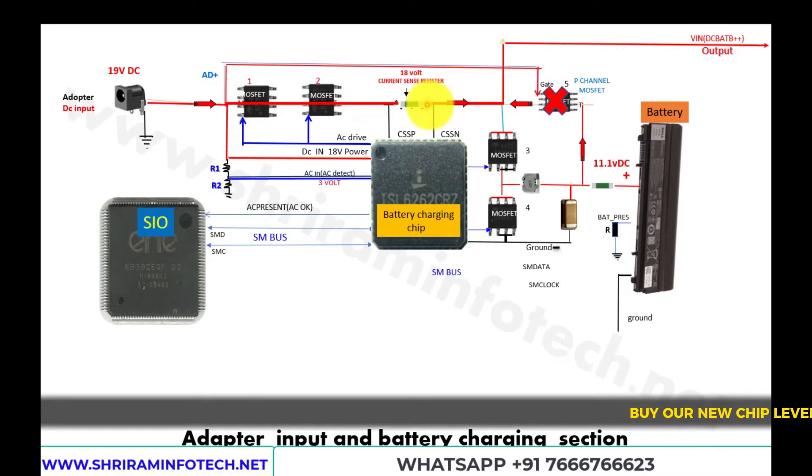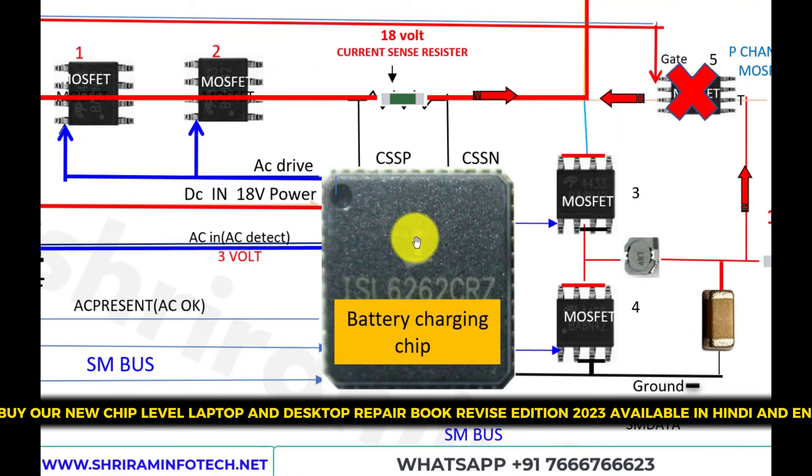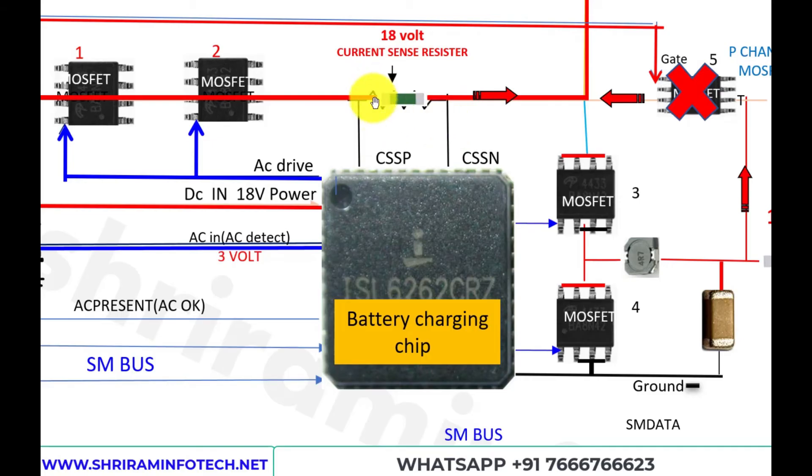When voltage passes through the current sensing resistor, a small voltage drop is created across it. This resistor has a very small value — around 0.02 ohms, well below 1 ohm. According to Ohm's law, a minute voltage drop appears across its two terminals, and from that the chip determines how much current is passing through. That is why it is called the current sensing resistor.